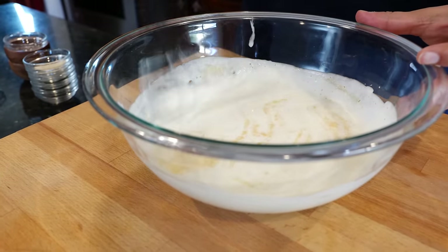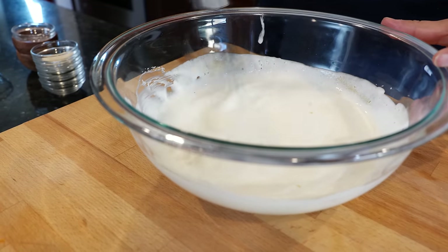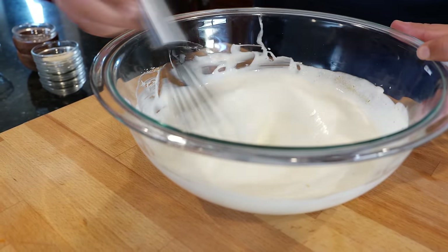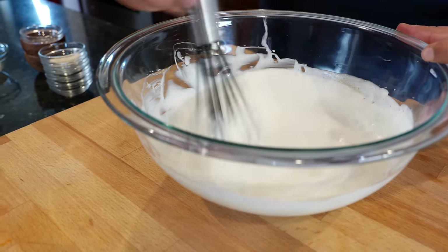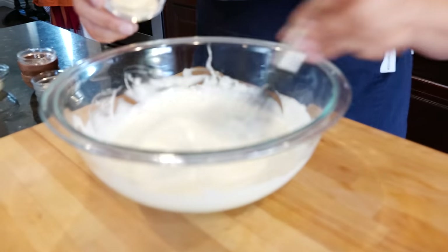That's our garlic powder. If you use fresh garlic for this, you're going to have a very pungent garlic taste, so be subtle and discreet with your garlic powder. I also made this one time with granulated onion powder — it was way too strong — so make sure you're using onion powder. Now let's add our onion powder.